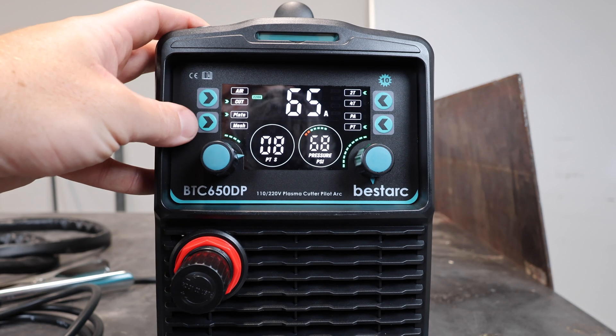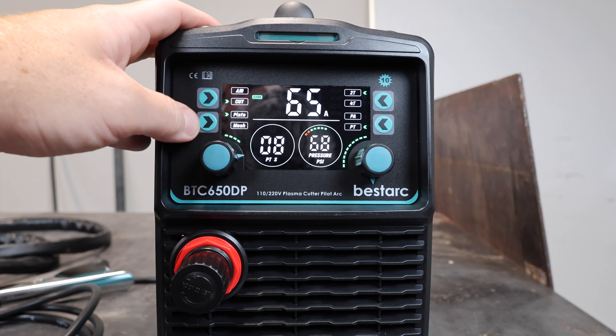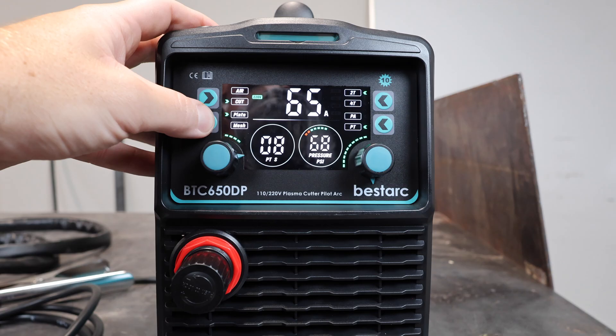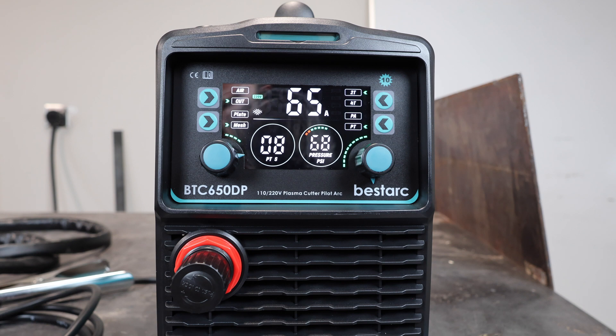Moving down, we have plate and mesh — the only two cutting settings. You sometimes find plasma cutters with a gouge setting, but this one just has plate and mesh. Plate is obviously for cutting a piece of plate metal. Mesh is for cutting expanded metal or similar material. The mesh setting is actually pretty cool — the arc will never turn off, so it cuts continuously across mesh instead of constantly clicking on and off or waiting for the torch to cool down between gaps. It just stays on the whole time for a nice clean cut.